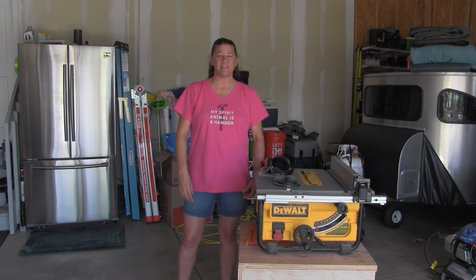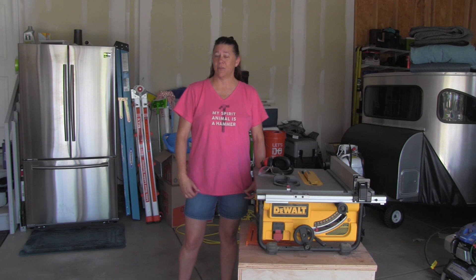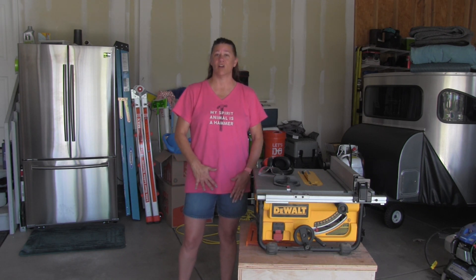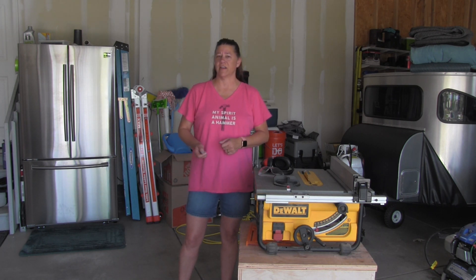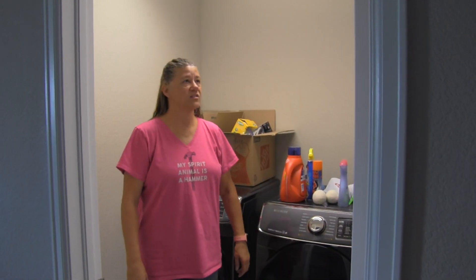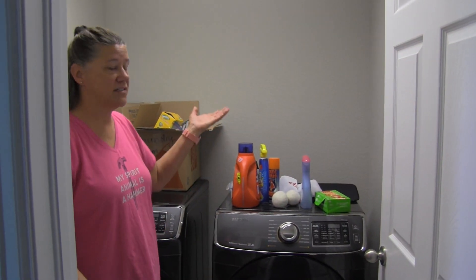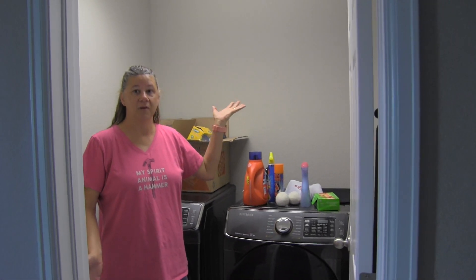Hey YouTubers, welcome to my channel! Today I'm really excited — I'm going to be making some cabinets for my laundry room. We just moved into a new house and the laundry room is not organized at all. There are no cabinets, so I thought I'd give it a shot and share with you the journey on how I put it all together. It's kind of small and there's absolutely no storage, so I decided I needed to build some cabinets.